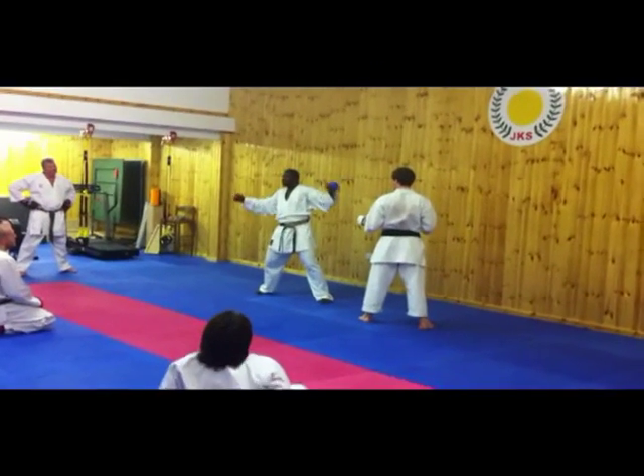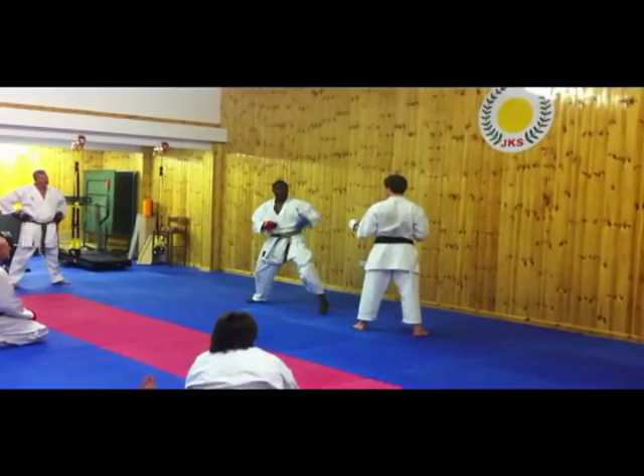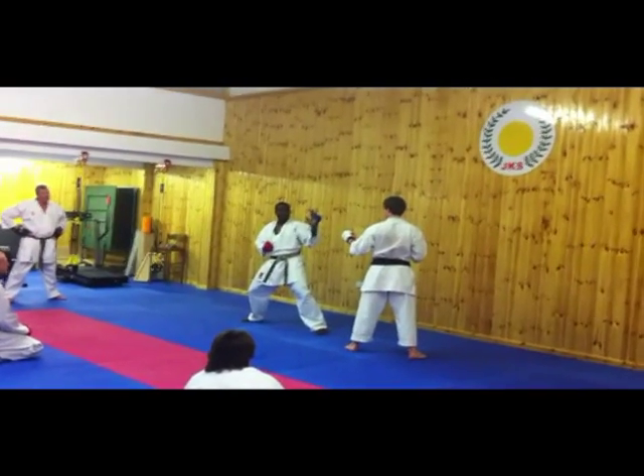I don't want your hands flaring all over the place. I want to get this and keep ready — I want your guard up. So as you do the kick, try to keep the top half hand position exactly the same.